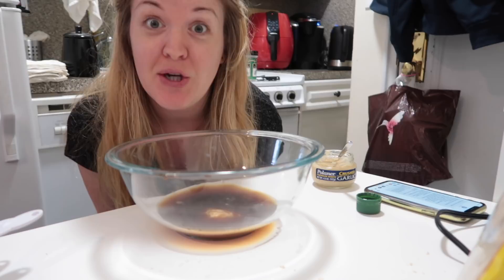Good thing I re-read the recipe — the marinade itself only calls for three cloves of garlic, not six. The other three are for sautéing. Luckily I realized that.